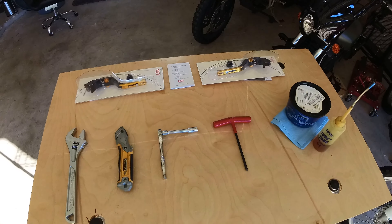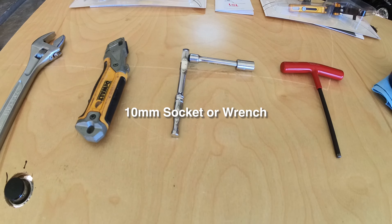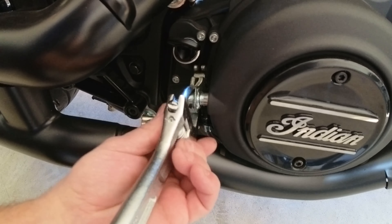The installation is extremely easy. These are the tools I'll use: crescent wrench, utility knife or razor blade, 10 millimeter socket wrench, 5 millimeter allen wrench, grease, and lube. I'll start with the clutch lever first.